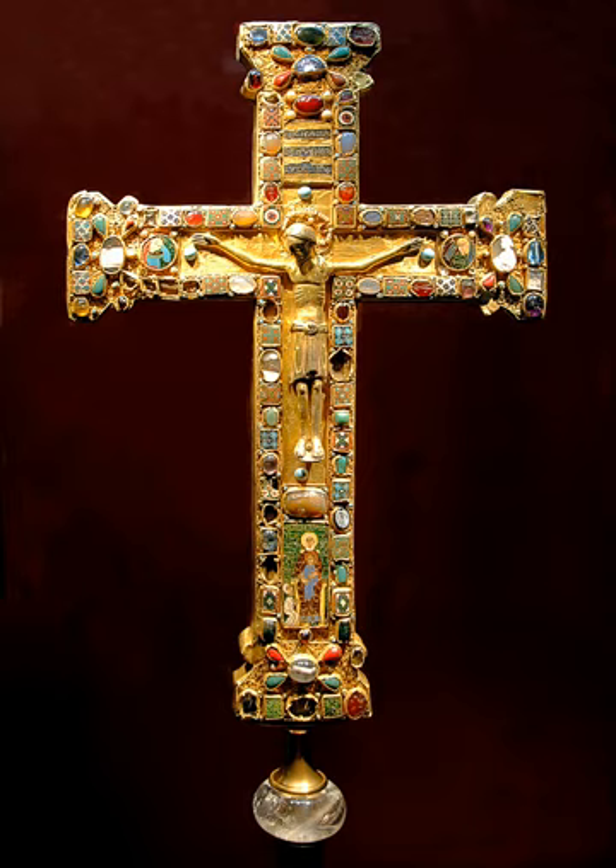The cross thus contained relics of saints Lawrence and Innocent. Both of these saints were very important to the Ottonian dynasty to which Matilda belonged. Innocent was patron saint of the oldest Ottonian abbey, Gandersheim, and Otto I, Abbess Matilda's grandfather, attributed his success in the Battle of Lechfeld to Lawrence. The relic packets and cedulae are now stored in the Cathedral Treasury Chamber separately under inventory numbers MK1 to MK4.